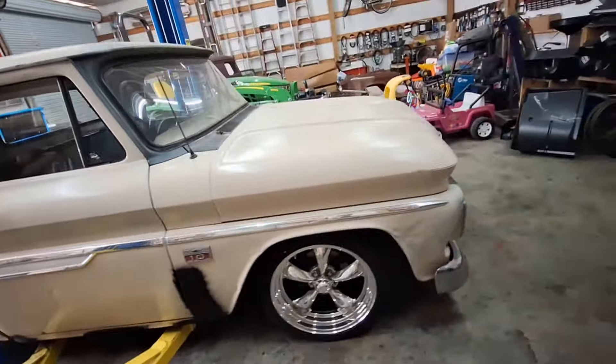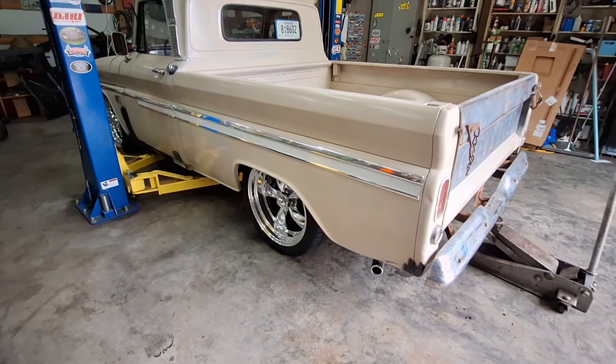My wife is half of our decision making because we're a team. My wife likes these better. I was satisfied with the truck rallies, but it does look pretty good with all the chrome and everything that's on the truck now. Anyway, we're gonna do the other side and I'll get back with y'all in a few minutes. Hang in there, guys.